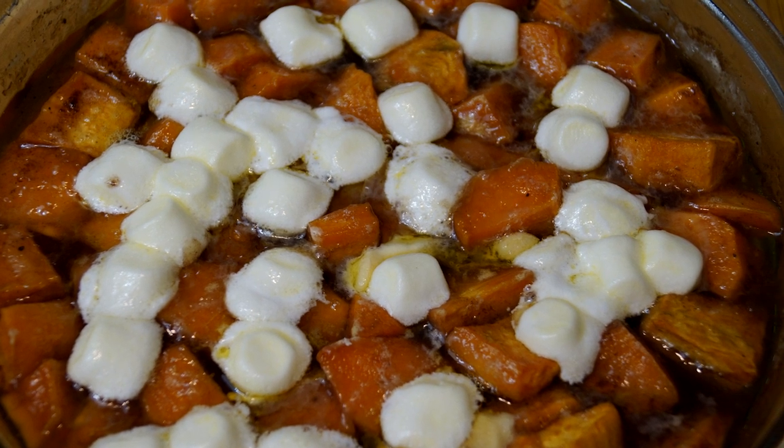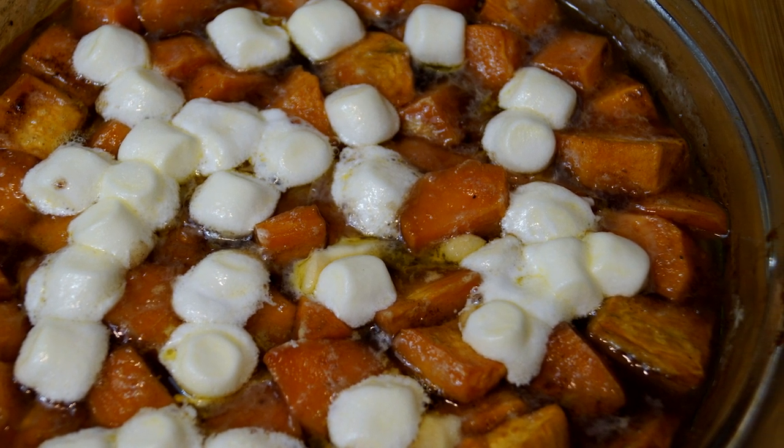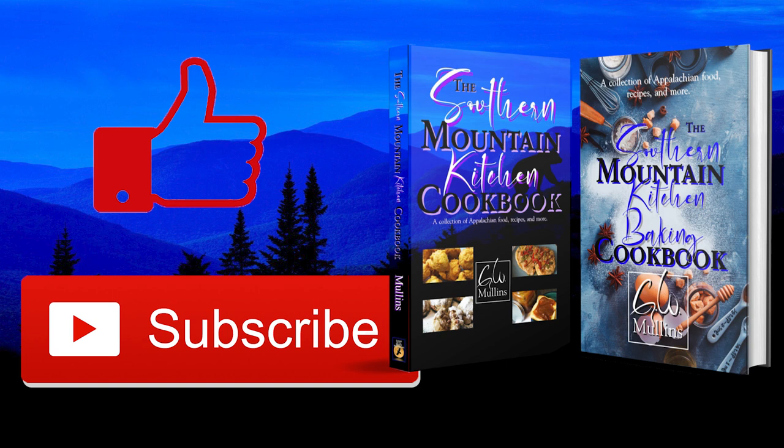When it comes back from the oven, it looks something like this. This has such an amazing, great taste and it's welcome anytime, whether it's a Thanksgiving meal or any day if you just like it. I hope you liked this video — if you did, please like and subscribe. And if you get a chance, check out my cookbooks, which are available in bookstores worldwide. The first is about everyday cooking and the second is all about baking. Have a great day.